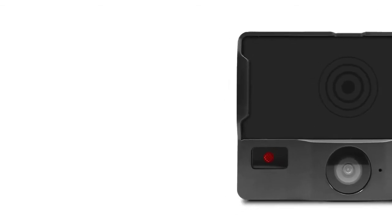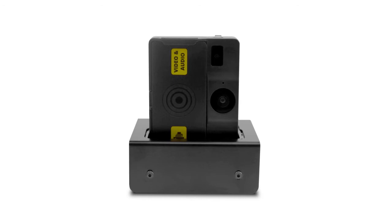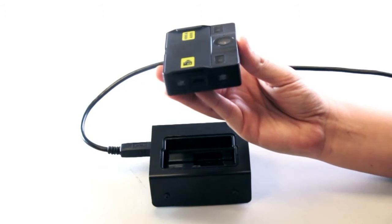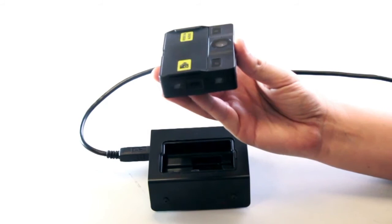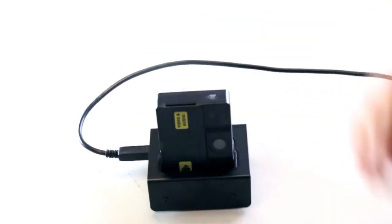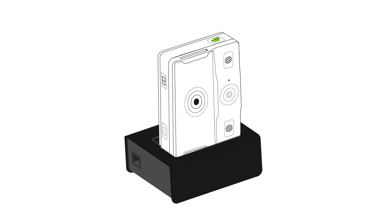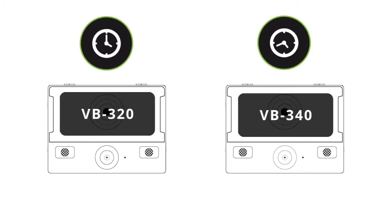Upon receiving your video badge, it is recommended that you fully charge the device before usage. The VB300 can be charged through either a solo docking station or a 14-port docking station. When charging, rotate the camera and insert it into the dock as shown. A flashing green light accompanied by a beep will notify you that the device is charging. Once fully charged, the LED will turn solid green. Your device will fully charge within four hours for a VB320 and eight hours for a VB340.